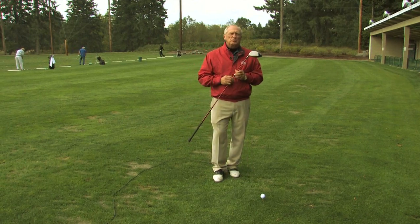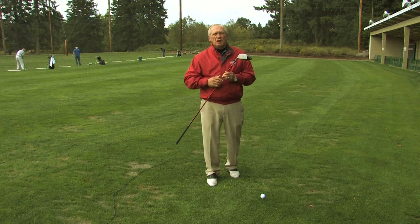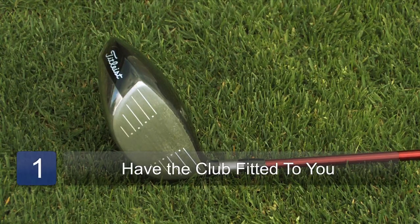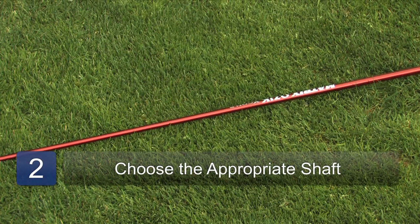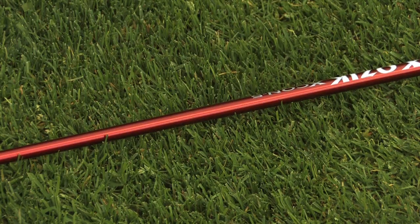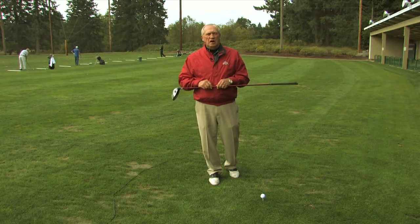How steep you swing into a ball controls how high the ball comes off the club and controls how far it goes. So having the club fitted to you is very, very important. Then there's the shaft you're using. Too stiff a shaft won't kick for your amount of swing speed and make the ball go further. Too soft a shaft will actually flex too much and you'll hook it and not hit it as far.